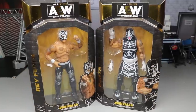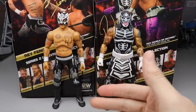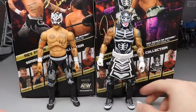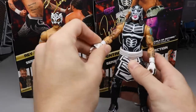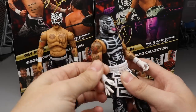Here are the Lucha Bros out of their packaging. It's quite insane - Phoenix was supposed to come with interchangeable hands but for whatever reason at launch he ended up not getting them. He literally has zero accessories. Pentagon only gets one accessory - one interchangeable hand, the 'Cero Miedo' hand, which means 'zero fear hand' - their signature hand pose.